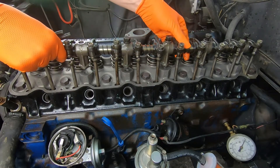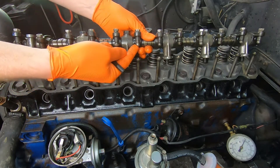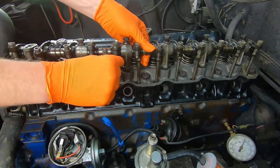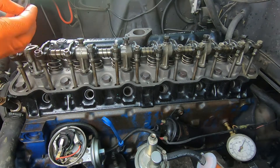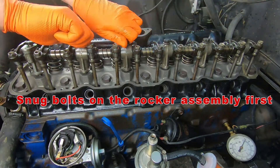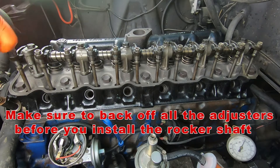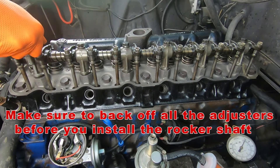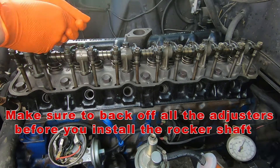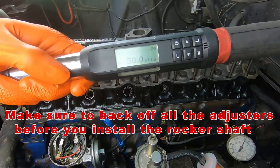Here's our adjustable rocker arm setup. It's got these adjusters with balls that fit perfectly into the push rod cup end. We're going to loosen all these before tightening, and then torque the shaft down to 30 foot-pounds.